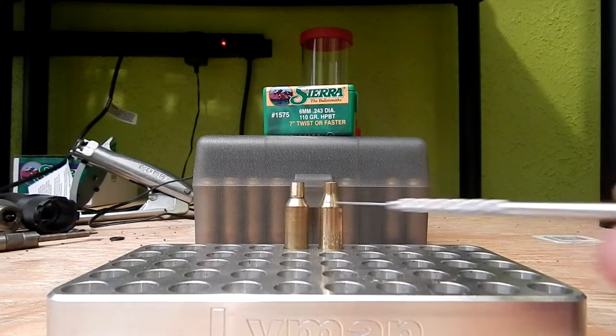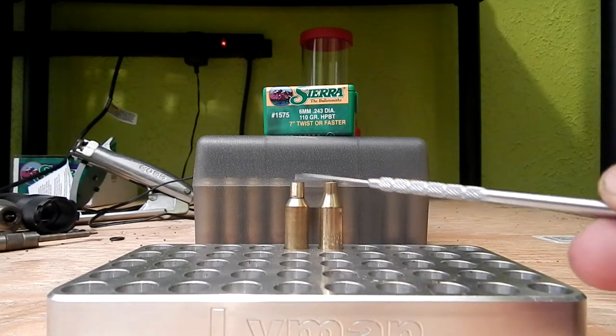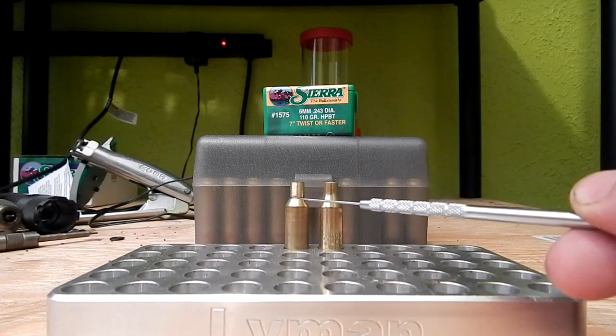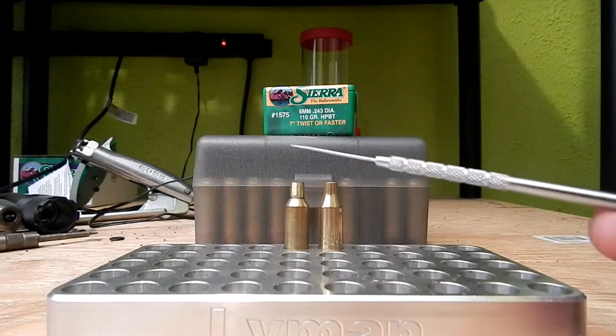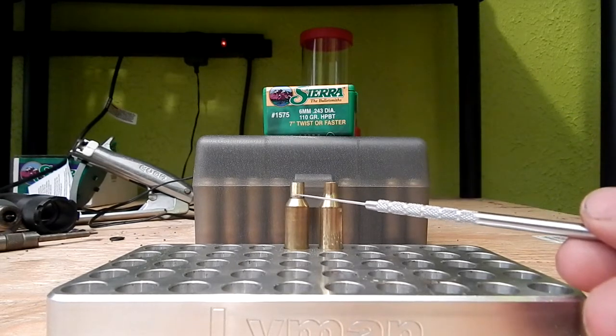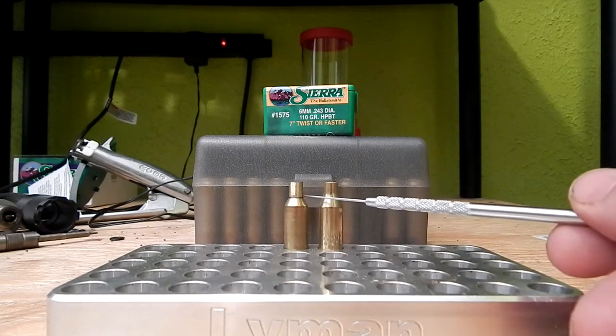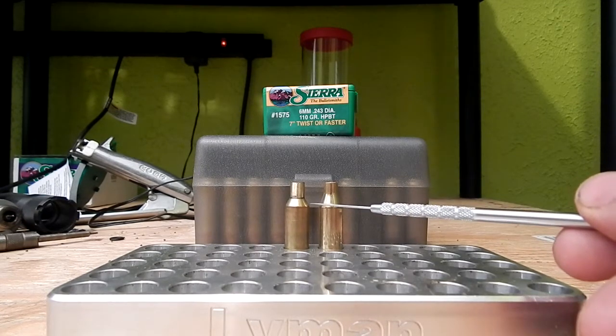This cartridge is a .243 Winchester. These are basically the same pieces of brass — the SLR has been formed from .243 brass. I've turned the neck on this. I quit using Winchester brass; it's just garbage.